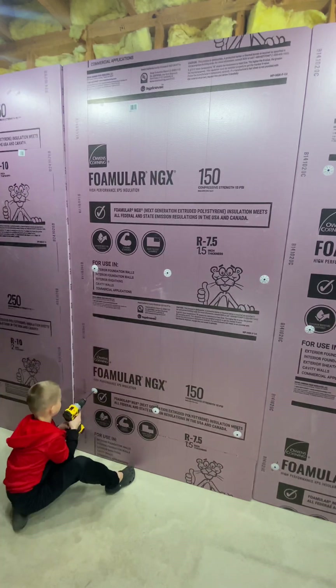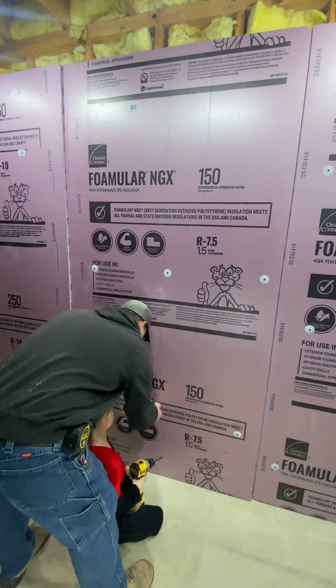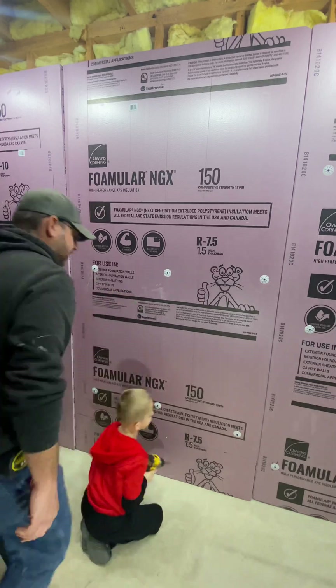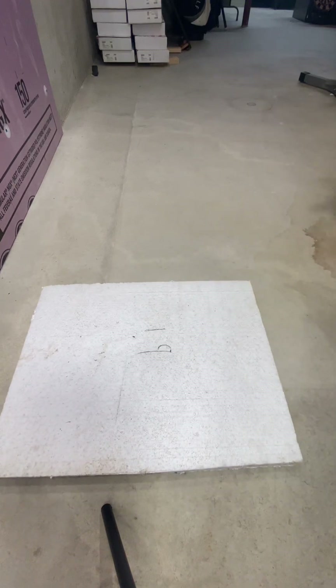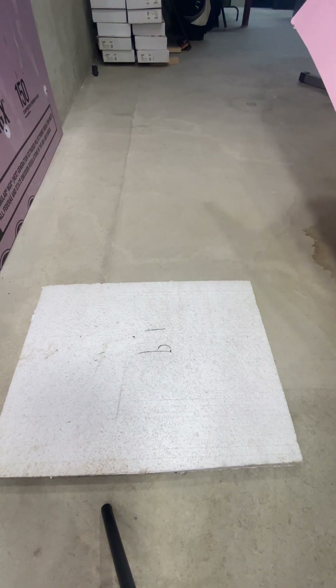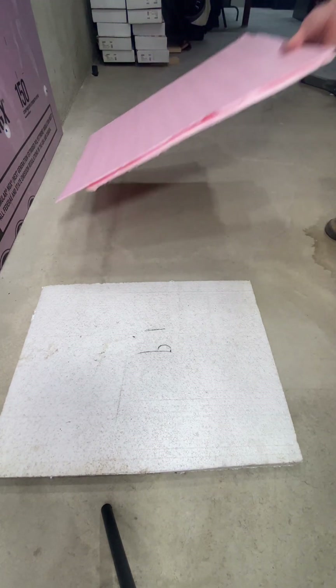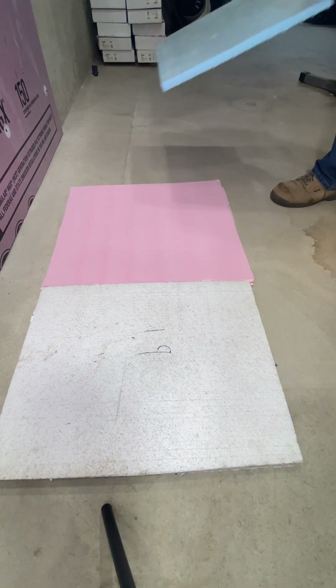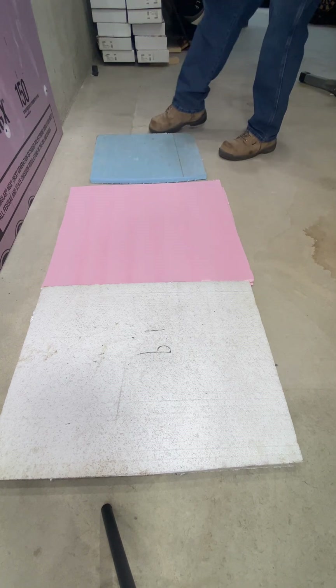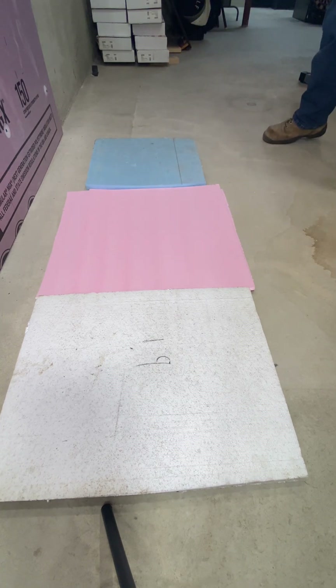Now that we got the panel secured to the wall, let's see if this construction adhesive actually melts the styrofoam. We got a piece of expanded polystyrene foam and two pieces of extruded polystyrene foam — the pink and the blue. I'm not sure if there's a difference, but we're going to put some liquid nails on there and see what happens.